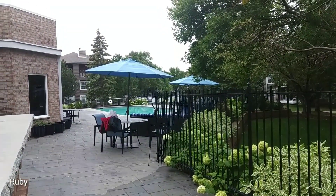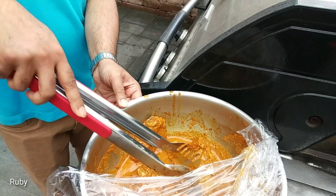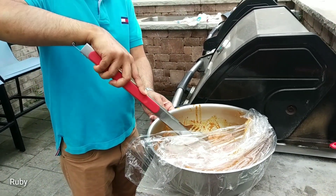We are going to grill here. We are ready to grill. We are ready. This is very good — the grilled chicken is very strong.